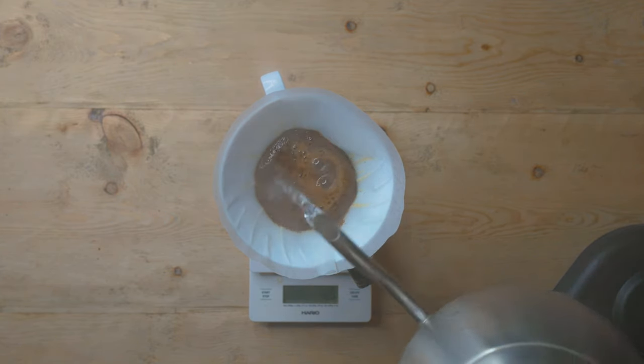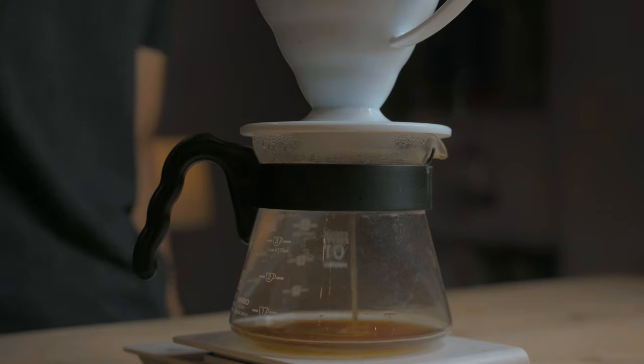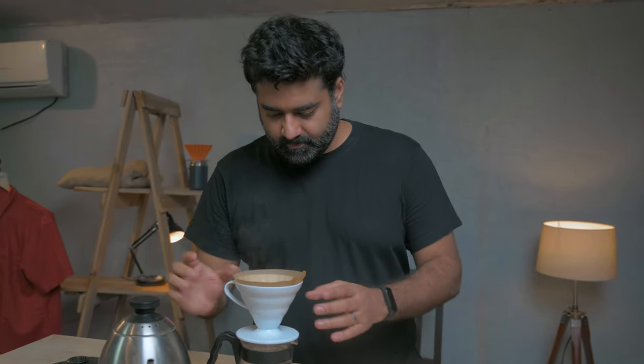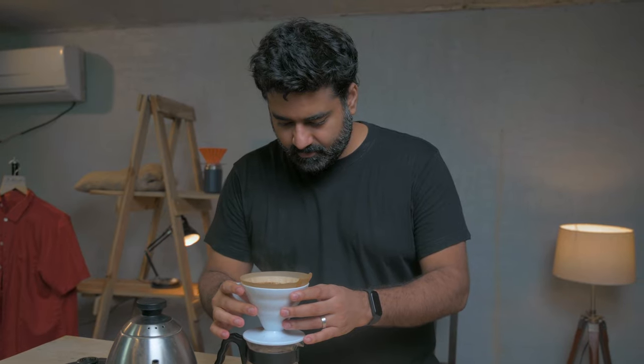I kind of dislike recipes because recipes basically limit you towards one particular recipe for a particular coffee. What if I tell you I'm not going to teach you only how to make a fish, but also how to catch a fish? You need to understand while making a pour-over V60 a lot of variables in coffee. Once you get to know about them, you're going to create one of the best coffees that you personally like.